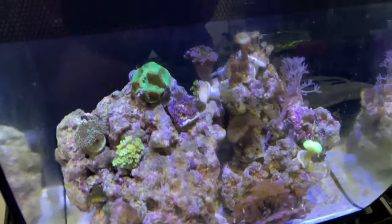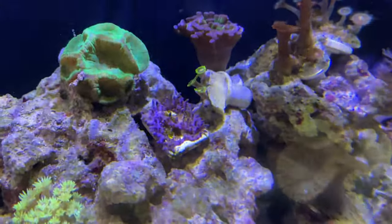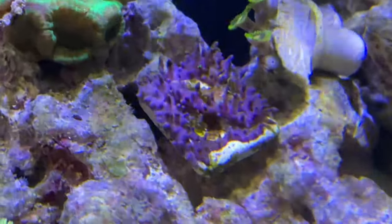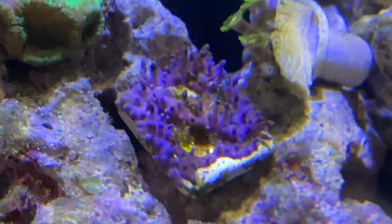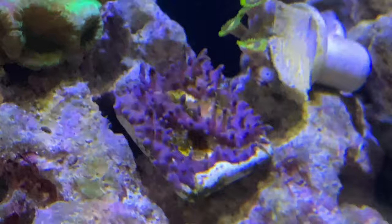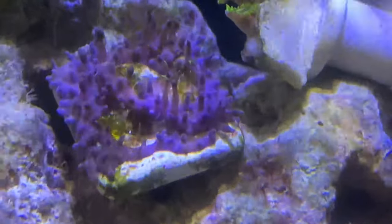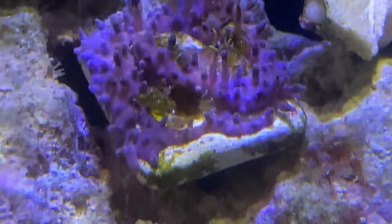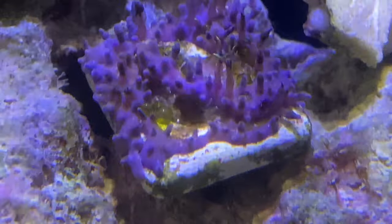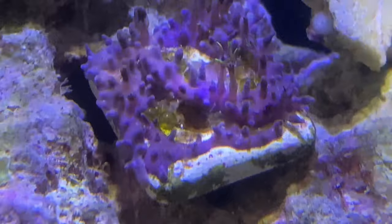I just came home and noticed something on my green star polyps as they are going to sleep. The corals are doing phenomenal — every frag is doing absolutely outstanding. This green star polyp is absolutely doing great, especially during the day. However, there is something growing and forming on this polyp. If you could see towards the center right there, that is bubble algae.